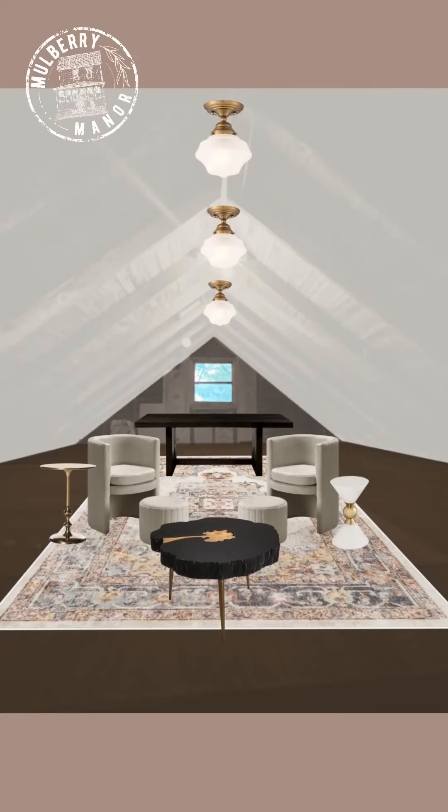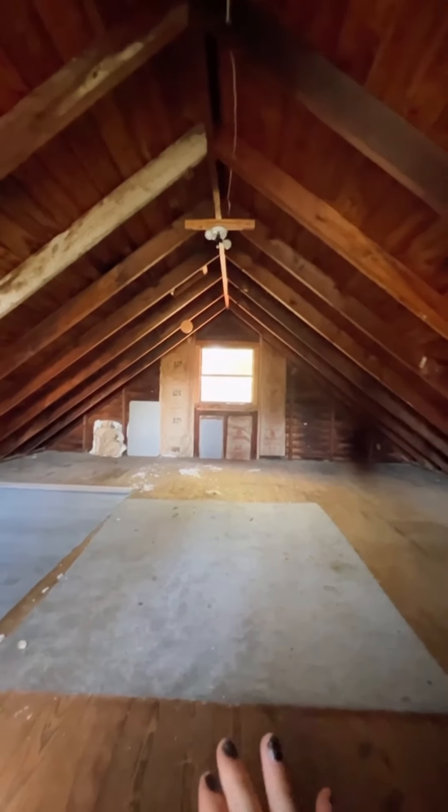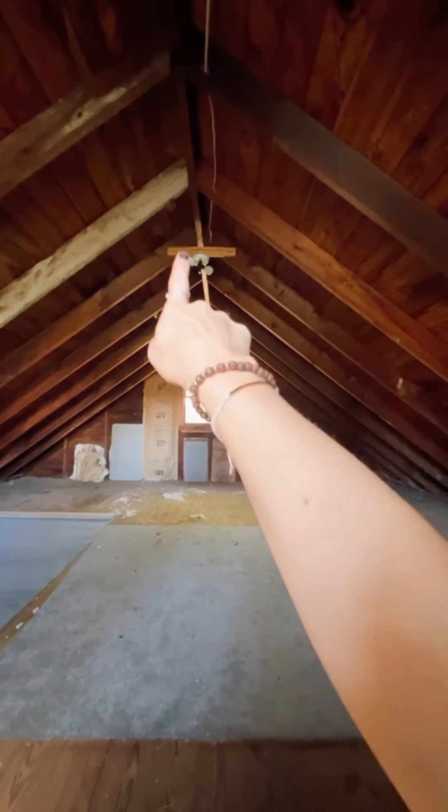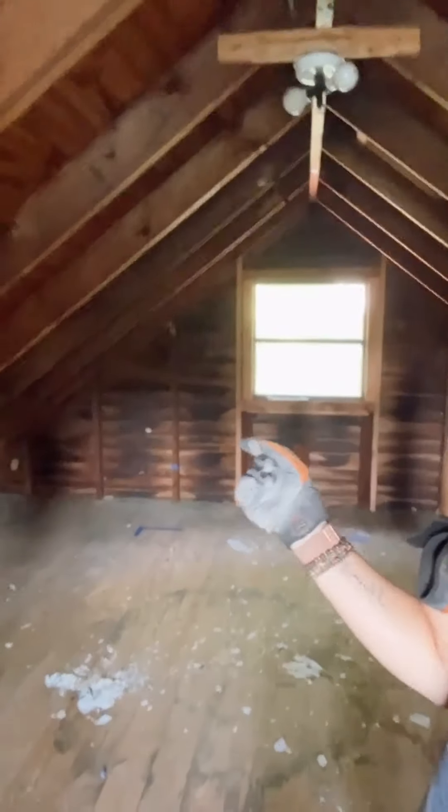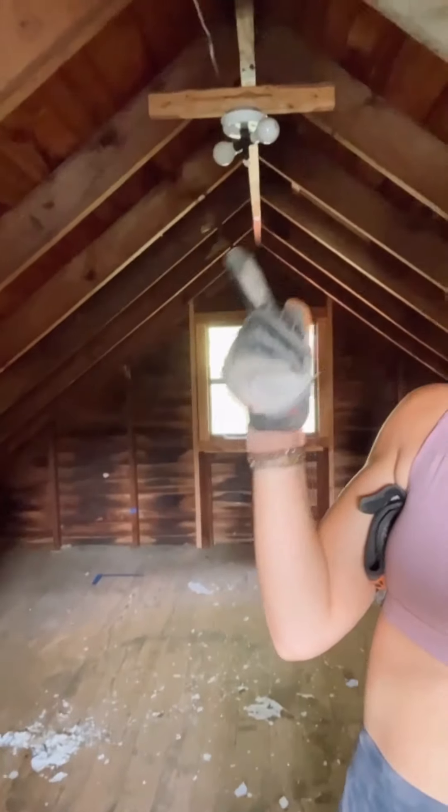We're back in this magical office — it's going to be magical. And today I'm installing the electrical. Let's talk about the electrical plan. I want to put three flush mount lights, and I'm going to have to run some new wire. I've already taped off where I want some outlets to go, and I'm going to redo these lights.